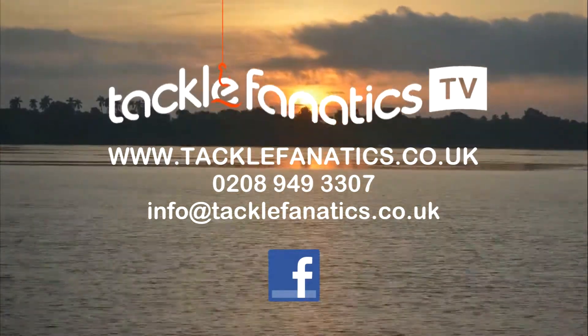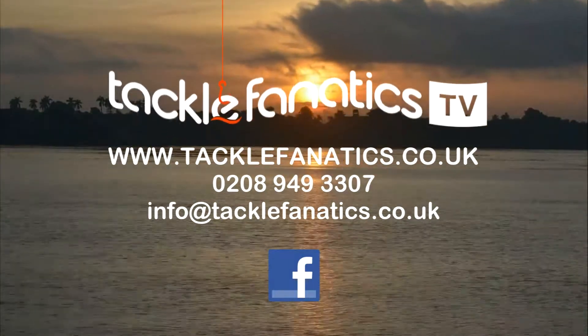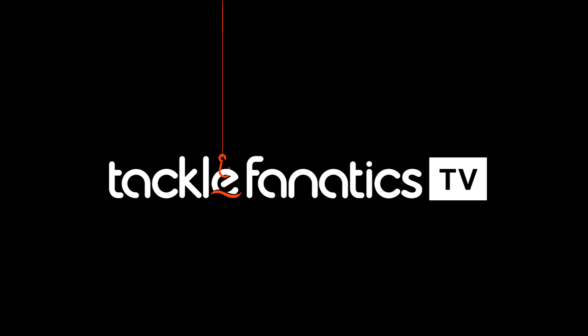To view our extensive range of Shimano products, log on to www.tacklefanatics.co.uk. Remember, Tackle Fanatics also offer finance to make your tackle purchase more affordable. Tight lines from everybody at TFTV.